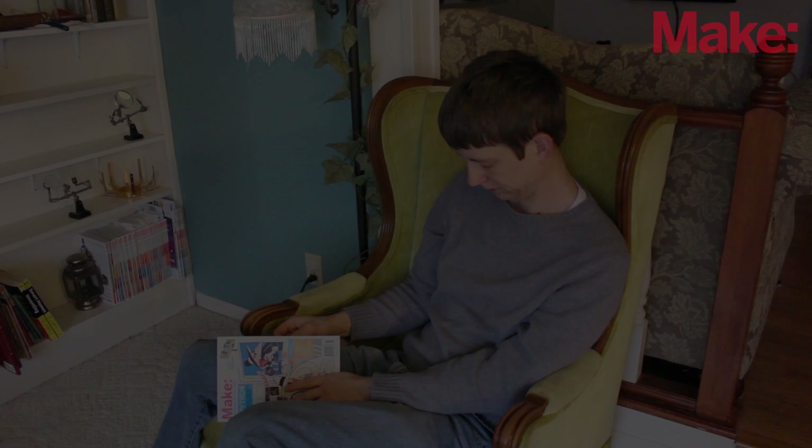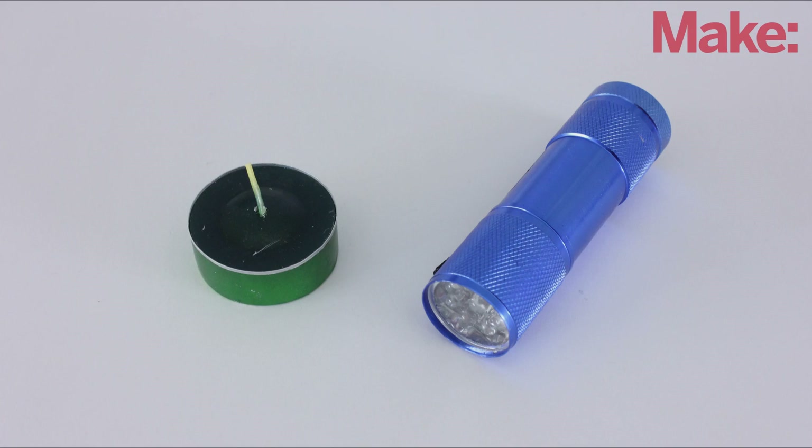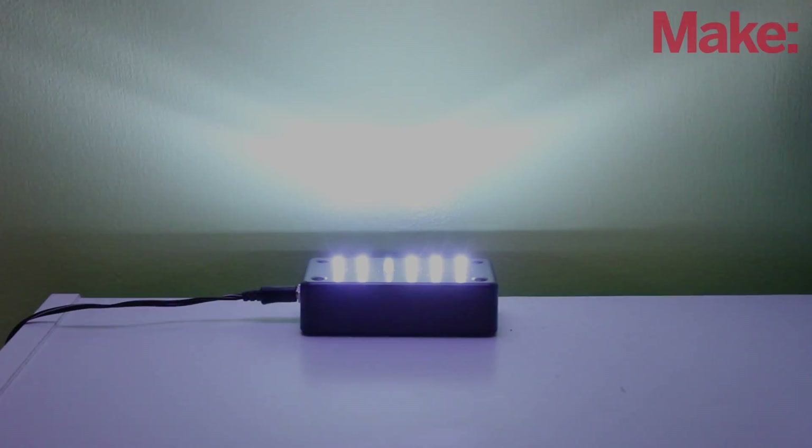The power's out again. When this happens, most people rely on candles and flashlights, but you still have to find your way around in the dark to get them. It would be really helpful if you had some kind of light that would automatically turn on if the power went out.